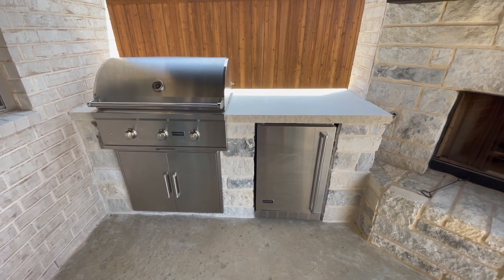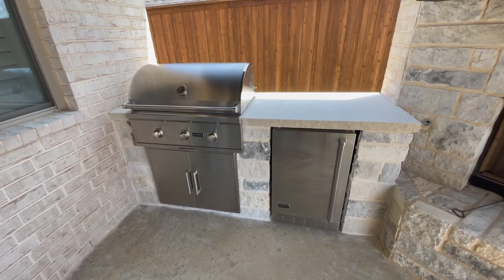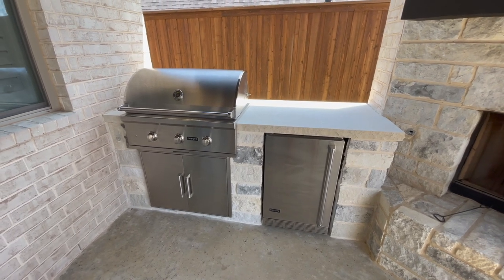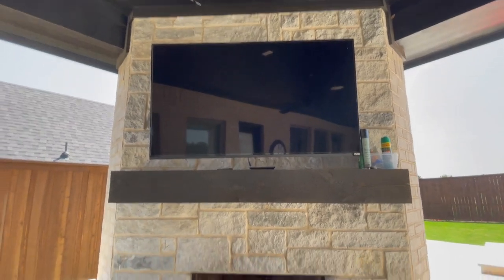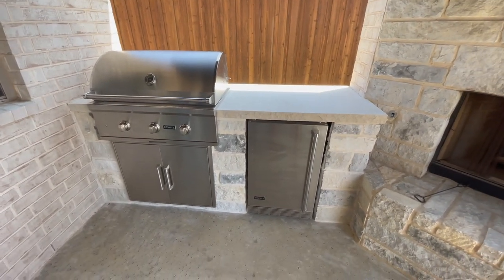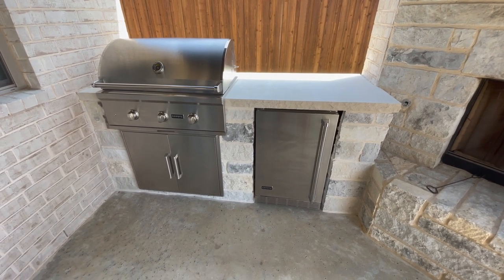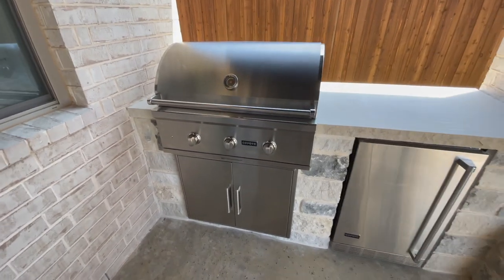I bought this grill because the home builder in my community uses it as their standard option. When I built the house, you had a choice between an outdoor kitchen or an outdoor fireplace. I chose the fireplace figuring I could add the kitchen later — which is exactly what I did. It's a nice-looking grill and I'm really pleased with the way it looks and the way the stone turned out.